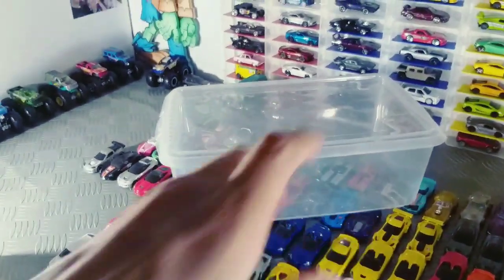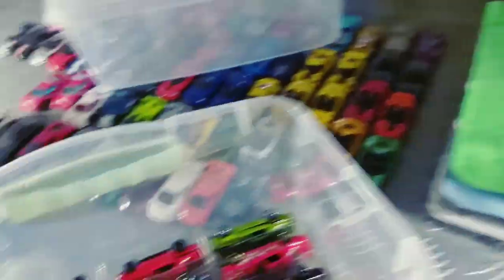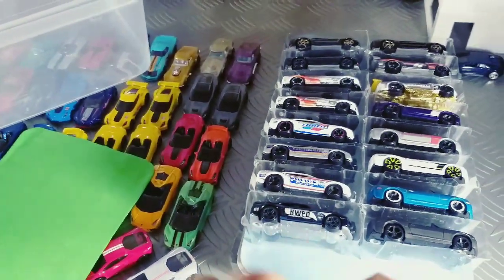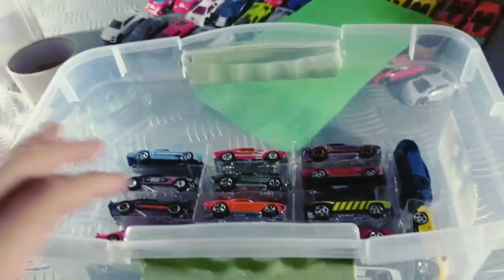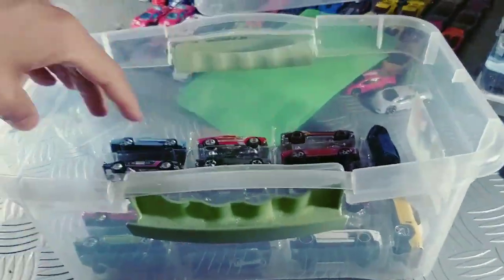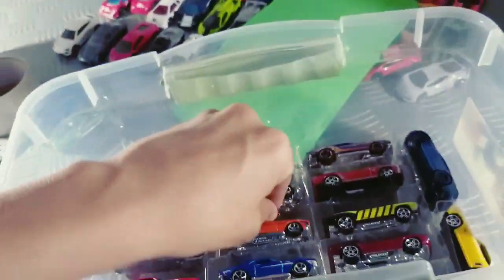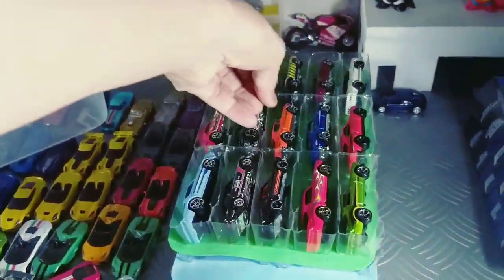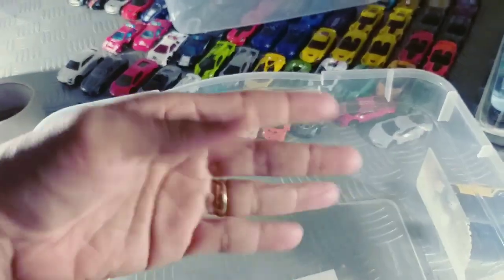Se você conseguir comprar umas caixas todas iguais para você fazer, vai ficar legal. Vou tirar aqui todos os Camaros. Repara que embaixo deu outro estilo de posição — os carros ficam enfileirados. Por quê? Porque geralmente as caixas são um pouco cônicas: largas em cima e vão estreitando embaixo. Eu vou fazer aqui um local novo para colocar Camaro. Não vou desmanchar essa aqui — essa eu coloco outros carros mais antigos.